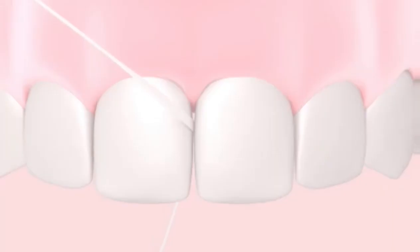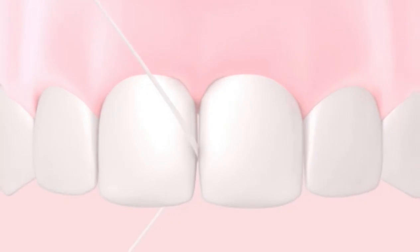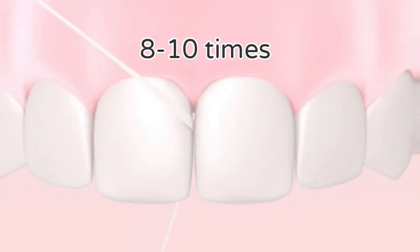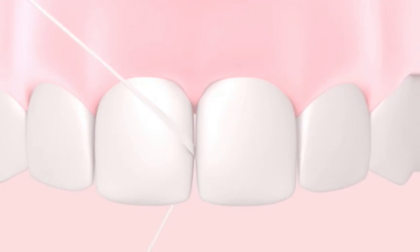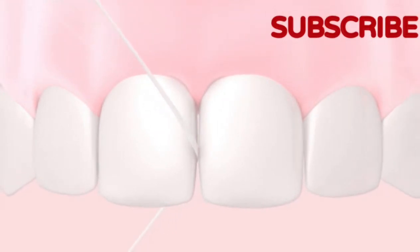Slide the floss through the contact area between your teeth and make a slight rocking motion eight to ten times on each side of the teeth. That covers your loop and spool method — it's very, very easy.